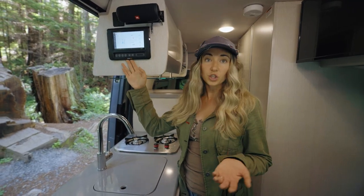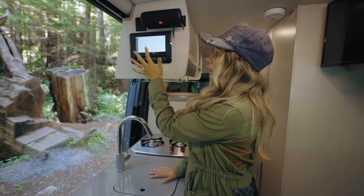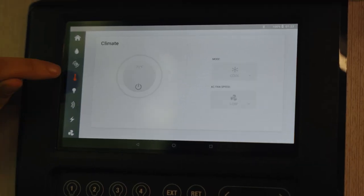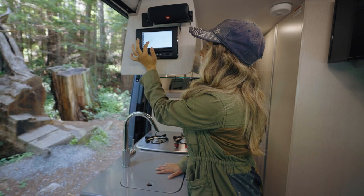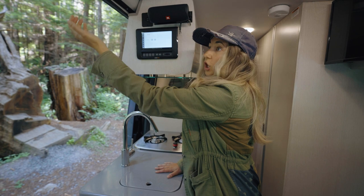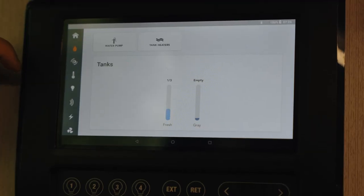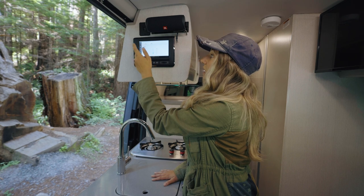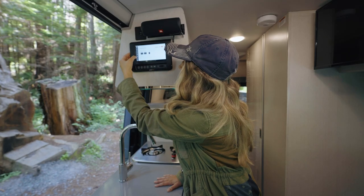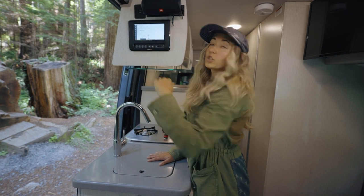The BMP Pro panel controls most functions inside the van, including lights — you can turn all on, all off, or dim individual lights in different areas. It also controls the AC unit, where you set the desired temperature. The next section has awning controls to open and close from inside. You can read how much water is in your tank and how full the gray water is. It controls the water pump and has tank heaters to prevent freezing in winter. You can see battery level and propane tank fullness here too, plus controls for all fans and vent openings.